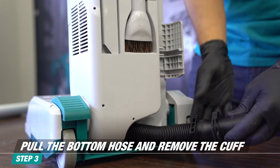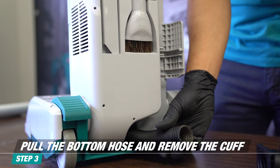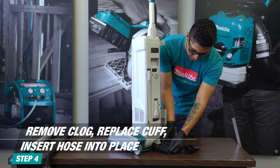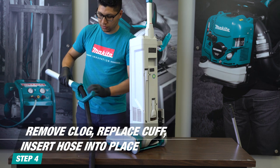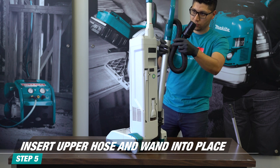To maintain or unclog the bottom hose, pull out the bottom hose and remove the cuff. Remove any clog and replace the cuff before inserting it back into the slot, and put the upper hose back into the wand and vacuum.